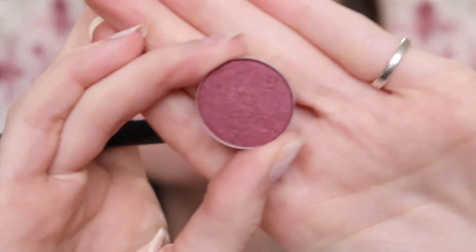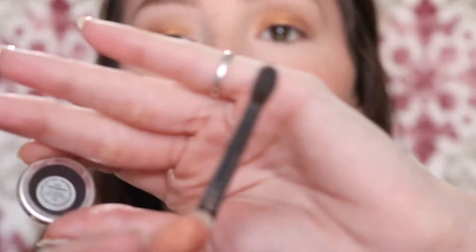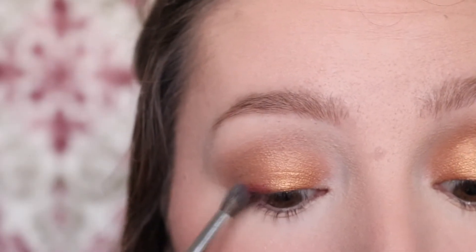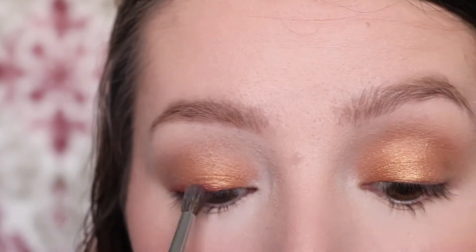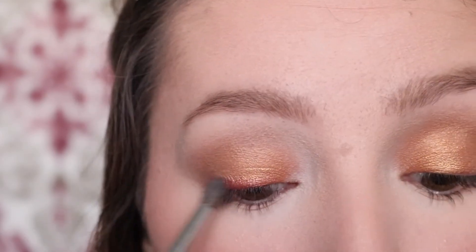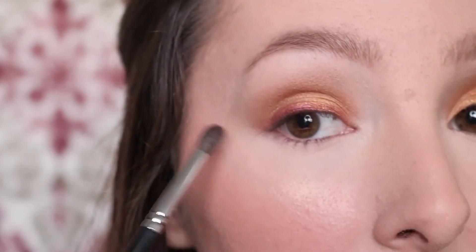Now I'm going to take a little bit of Cranberry and focus it as close to my lash line as possible just to add a little bit more color. I'm going to use a Morphe M506 brush for this — it's a very small detailed tapered brush. I'm just going to place it right there on top of my lash line all the way across, blending it into the Amber Lights shade. This adds a little bit more dimension to the eyeshadow look, and you can even carry it out and wing it out.